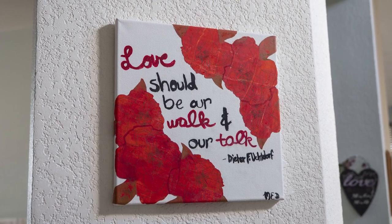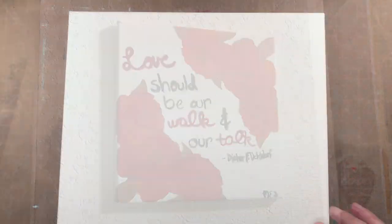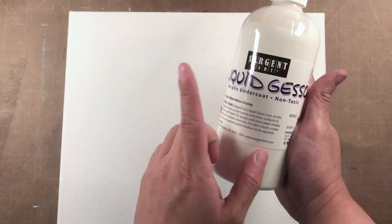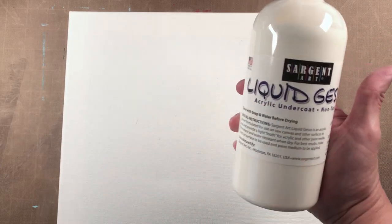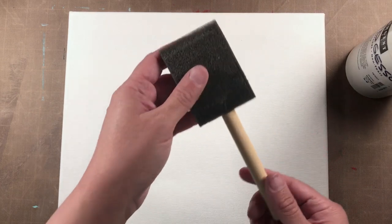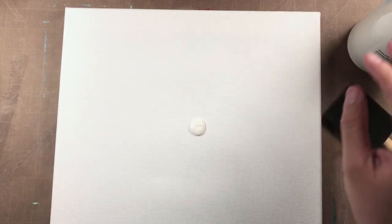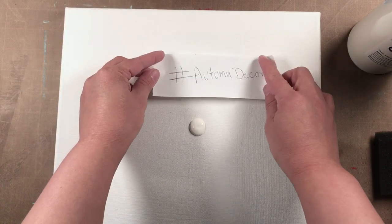So let's begin — we are going to prep our canvas, and we're going to do that by bringing out some Sergeant Art liquid gesso along with a paintbrush. I also wanted to let y'all know that this is a hashtag-driven hop and that hashtag is #autumndecor.